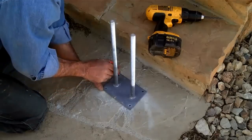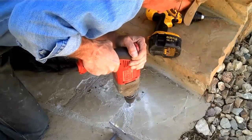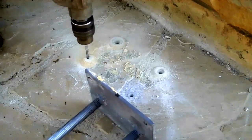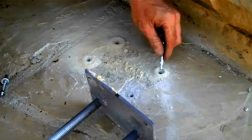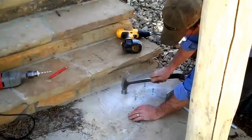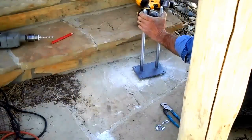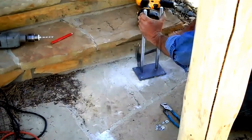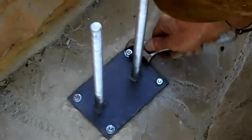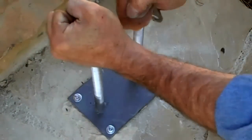All right, let's get this situated, get it back close to where we had it, then let's drill them off. Now we just drive these in the hole, and then we're just going to dado out the holes in the bottom of the log for these nuts.